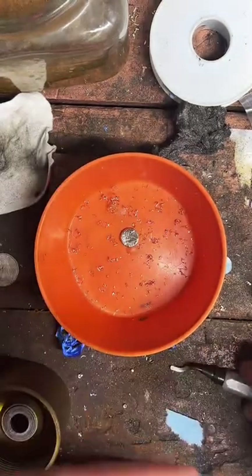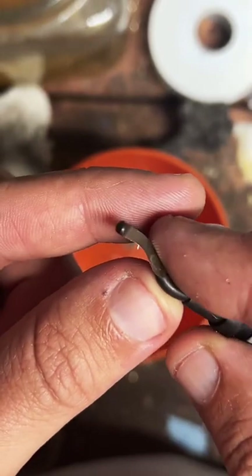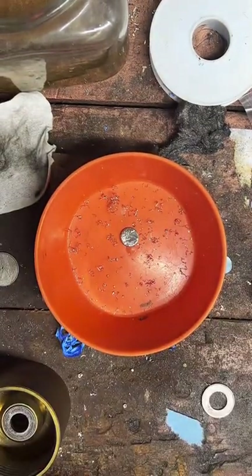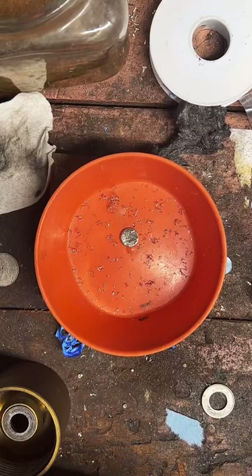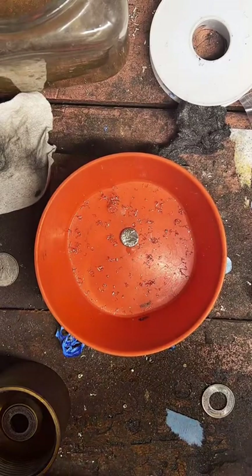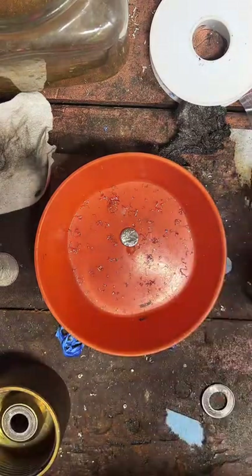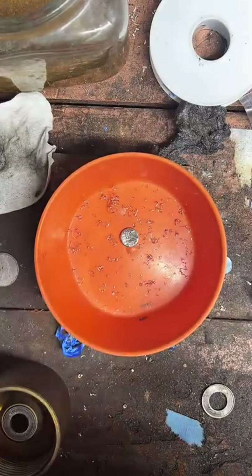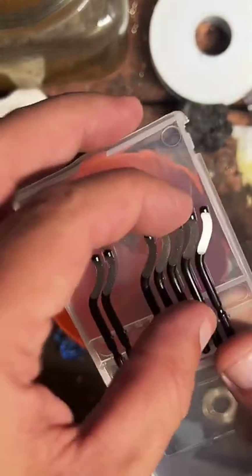Might be about time for a new blade on this — it looks like it's getting a little dull on me. I made my coin ring machine from an old 1900 buffalo drill press. Mandrels are the way to go, or at least that's how I started out — just a mandrel and a hammer. I'm going to go ahead and change the blade on this.